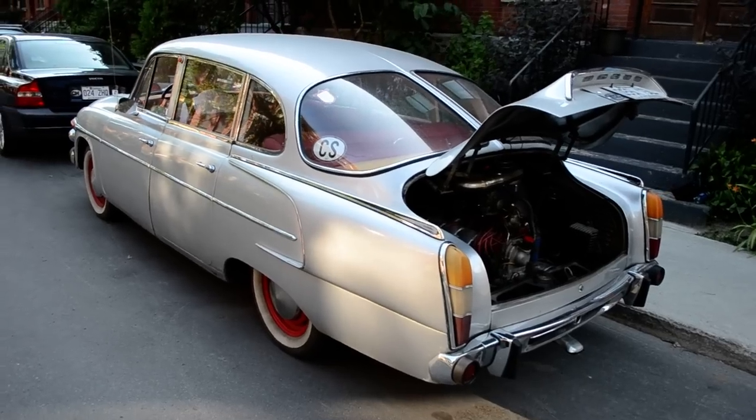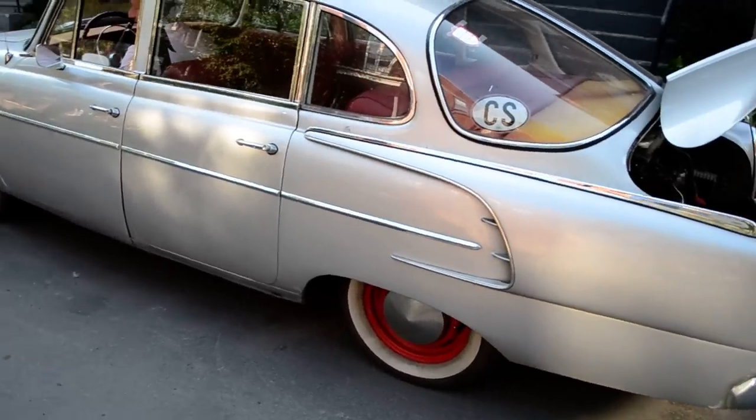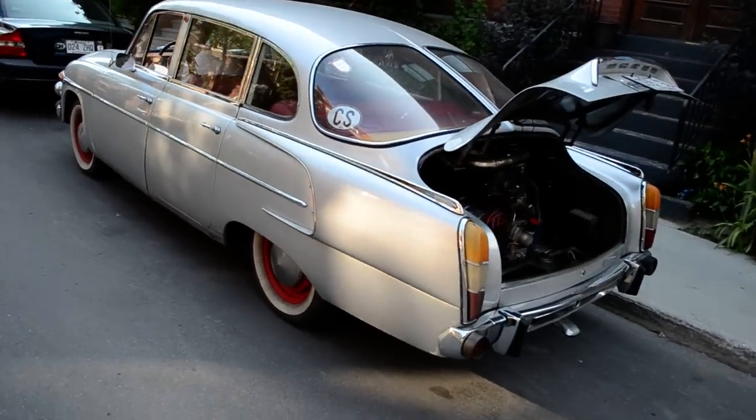All right, Tatra 19... What year is it again? 1959 Tatra 603. Air-cooled V8 startup.